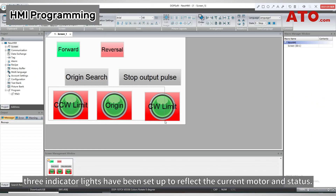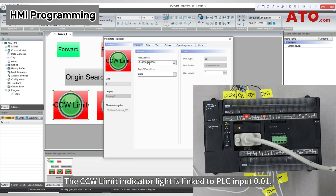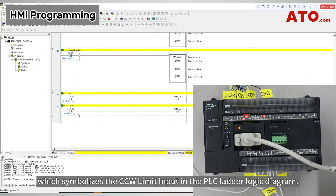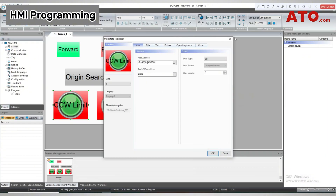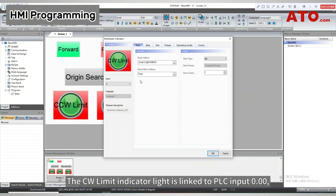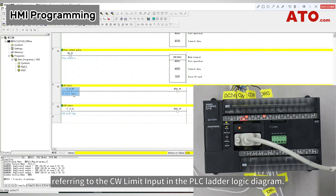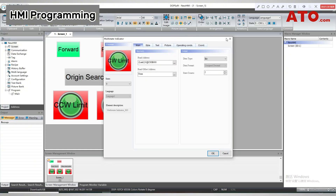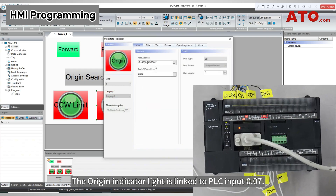Additionally, three indicator lights have been set up to reflect the current motor status. The CCW Limit indicator light is linked to PLC input 0.01, which symbolizes the CCW limit input in the PLC ladder logic diagram. The CW Limit indicator light is linked to PLC input 0.00, referring to the CW limit input. The origin indicator light is linked to PLC input 0.07.